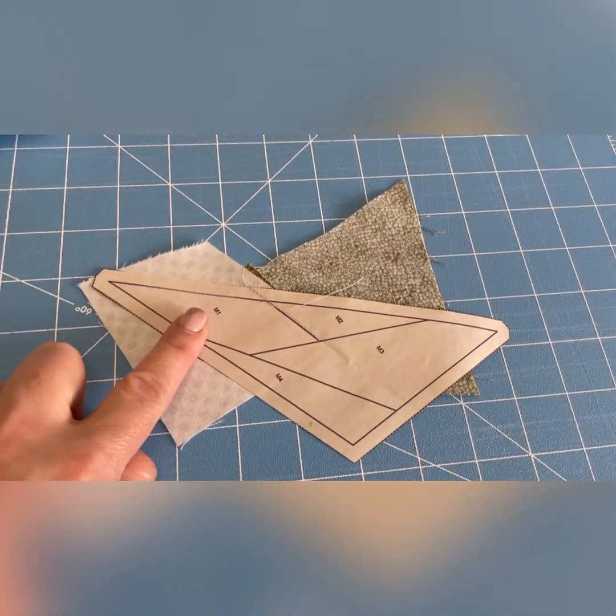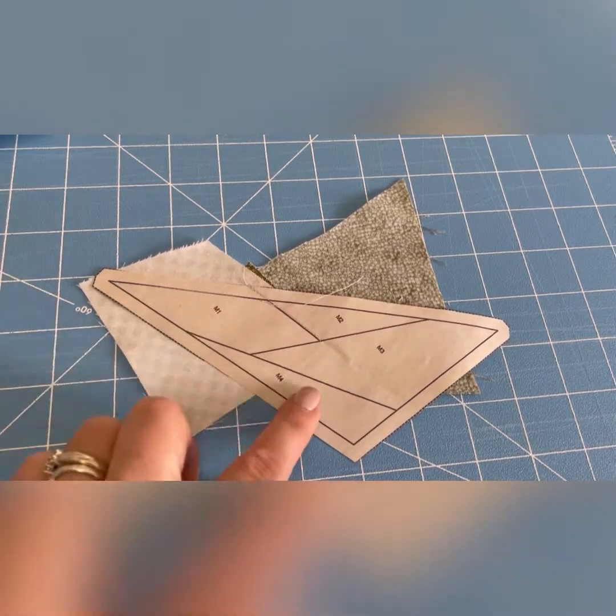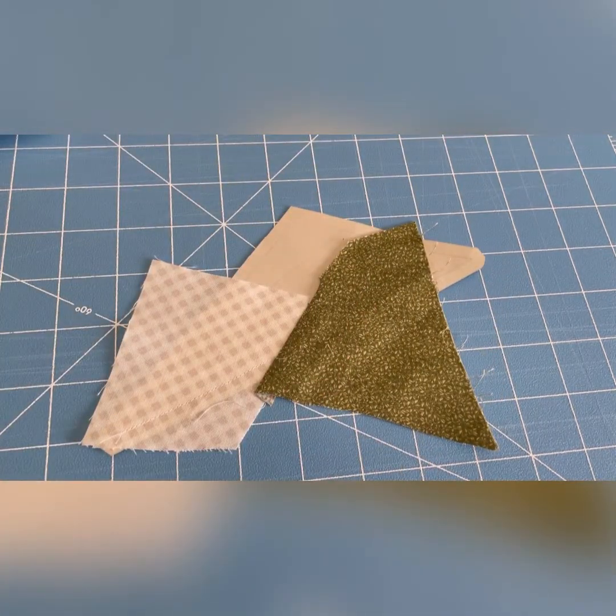If you've ever done foundation paper piecing, you know you work from number one through the numbers two, three, four. So I've already started and I've put M1 and M2 together.